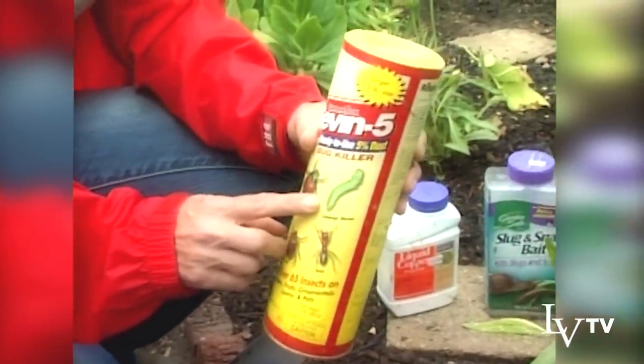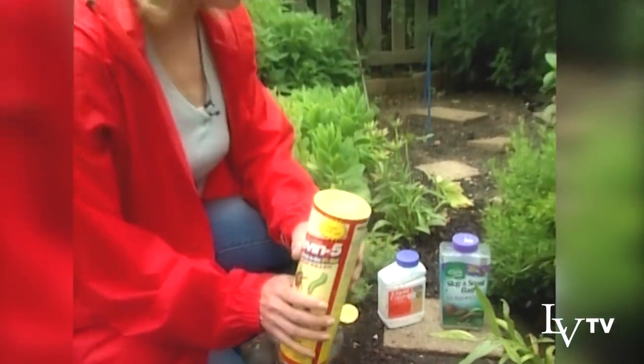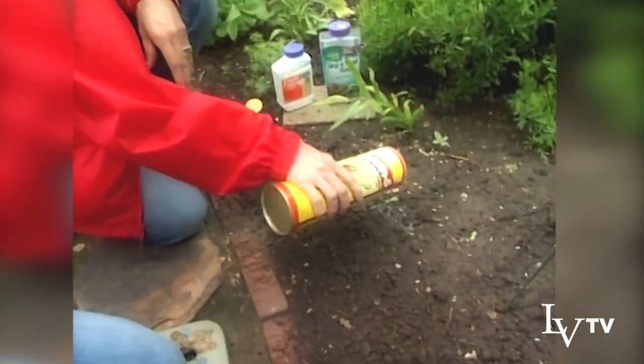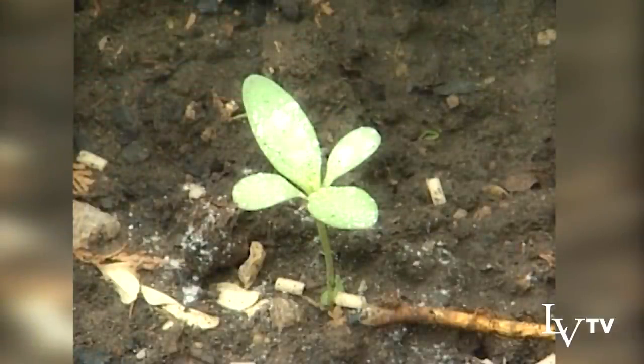I like to use this 5% Sevin dust. It's very non-toxic, very benign as far as insecticides go. I'm going to sprinkle it as soon as they germinate — when they're very, very tiny. Anytime you see a leaf that has a big bite out of it, Sevin dust is a good solution.